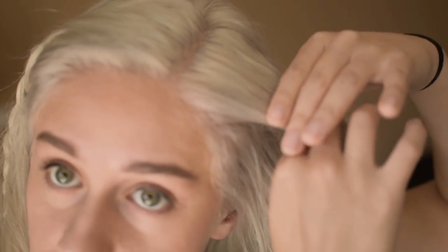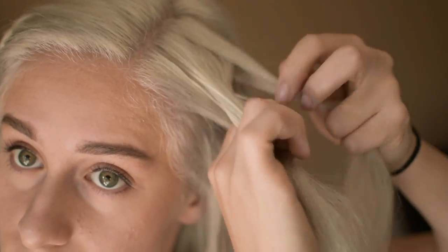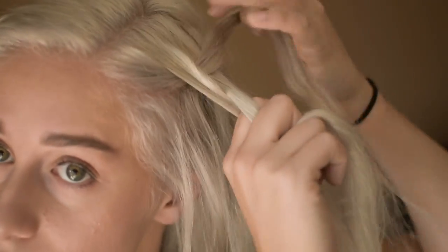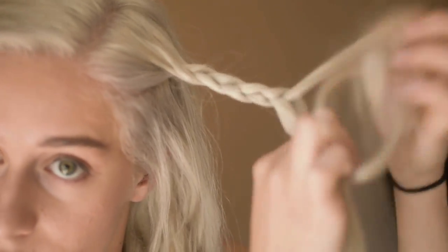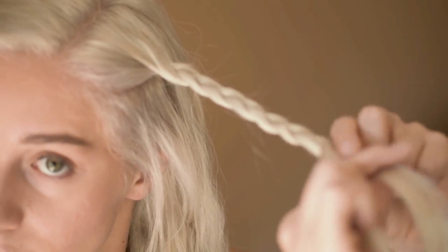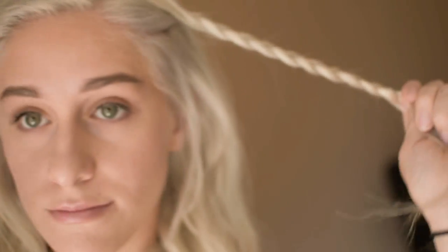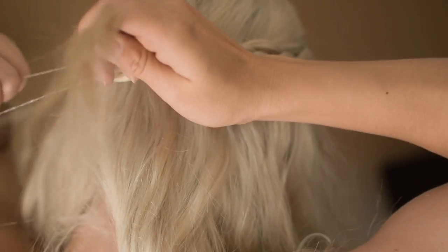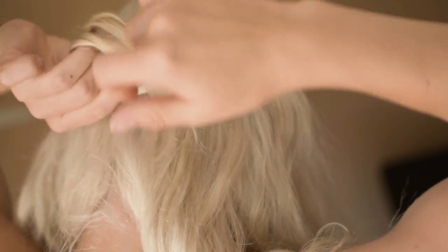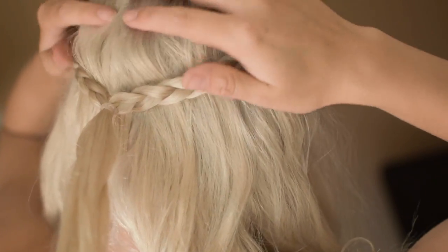Then start the same process on your other side. Once you're done braiding the second side, grab both pieces and place them behind your head. With the original elastic tie, untie the first one and re-tie both of them together, making sure no other stray hairs get stuck.